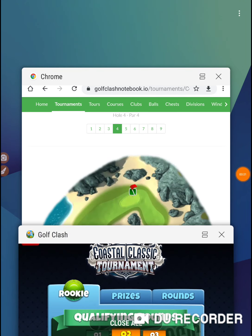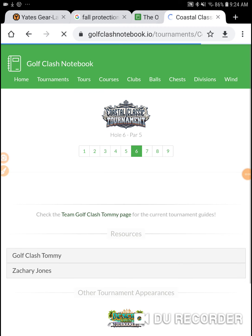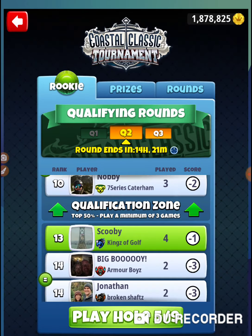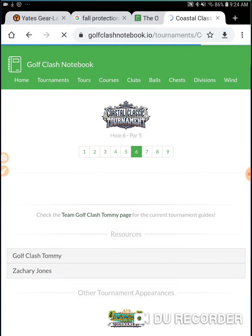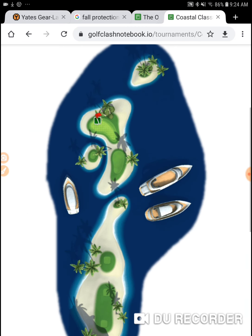I'm on hole number six of the Coastal Classic Tournament. Let's go to Golf Clash Notebook. What hole am I on? I'm on hole number five. I think I got the last hole wrong at the end of the video.